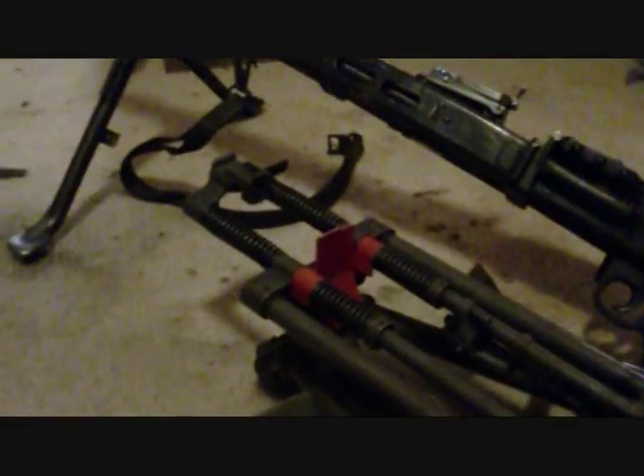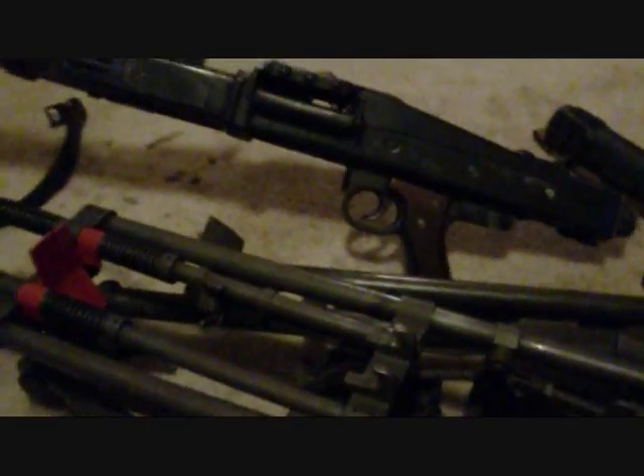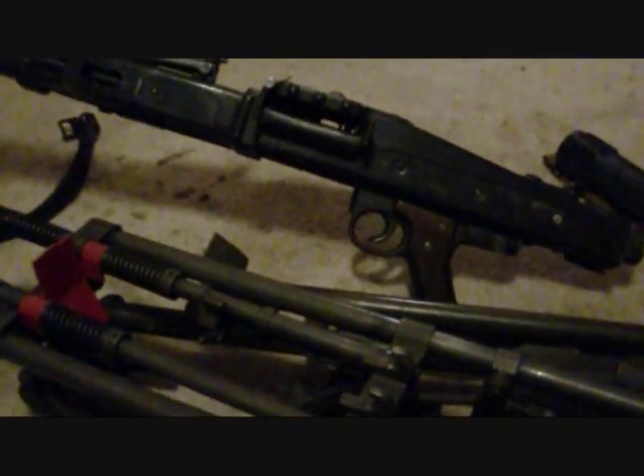Unfortunately that's a no-go. The trigger assembly actually bumps the front leg lock, so she won't go in like that. But it'd be pretty cool if you could — that'd allow for quick acquisition without having to unfold it. But that's the MG3 tripod.